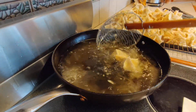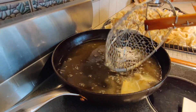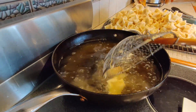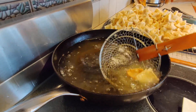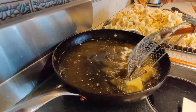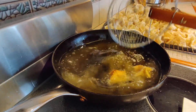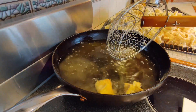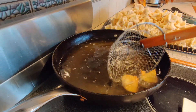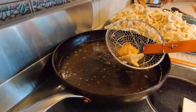Don't get them too dark or they'll be overcooked and crumble in your hand. Now I can see color developing. Once you're done, let the oil cool to room temperature, strain it, put it back in a container, and you can reuse it until it starts to smell off.